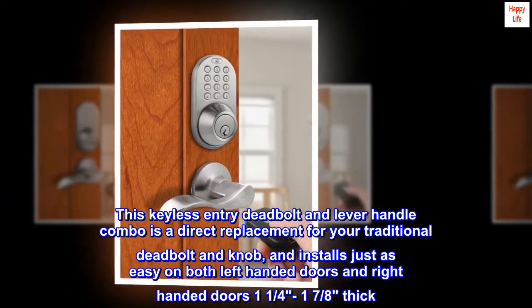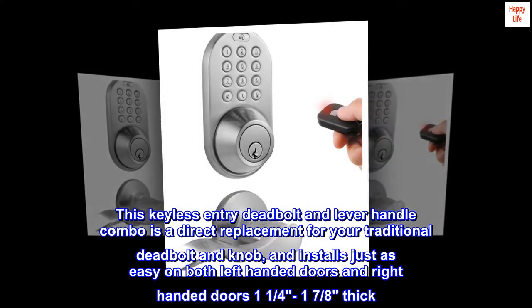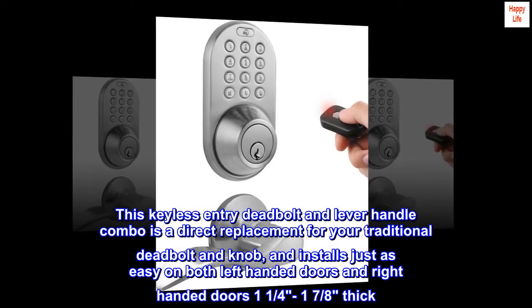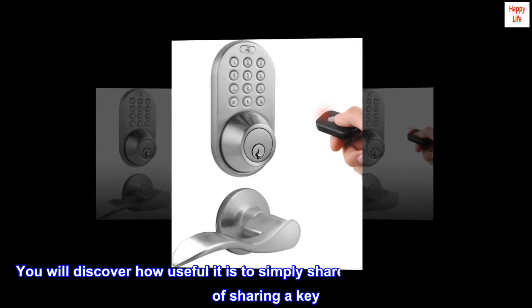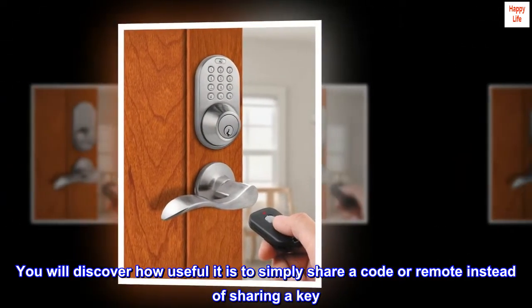This keyless entry deadbolt and lever handle combo is a direct replacement for your traditional deadbolt and knob, and installs just as easy on both left-handed and right-handed doors, one and a quarter to one and seven-eighths inches thick. You will discover how useful it is to simply share a code or remote instead of sharing a key.